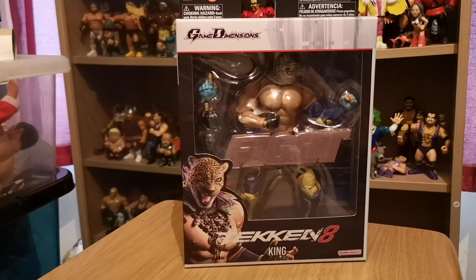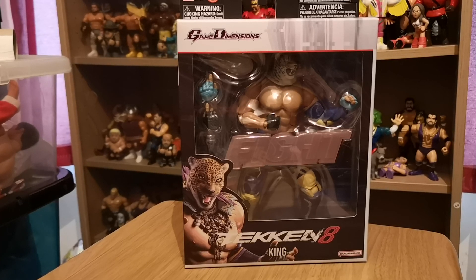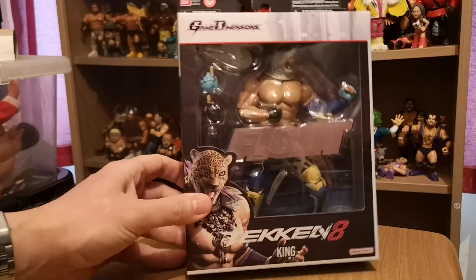Hi, this is Hitman SOS, and today I'm going to be taking a look at something a little bit different to my usual stuff. Usually I make videos of my wrestling figures, and technically this is a wrestling figure.